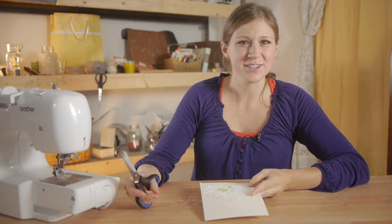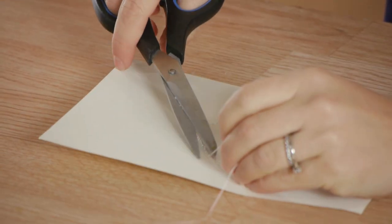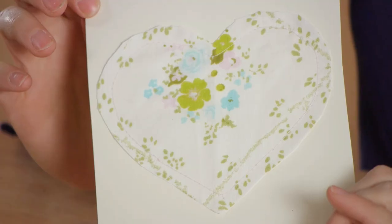Once you've finished stitching down your heart, clip off any extra threads, take out your pins, and your card is ready.